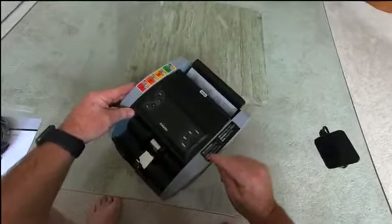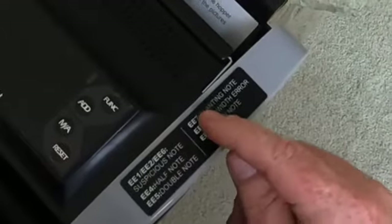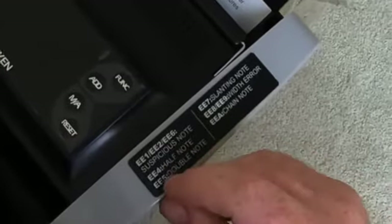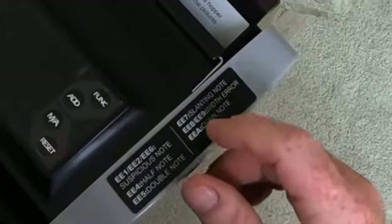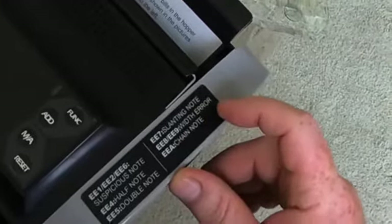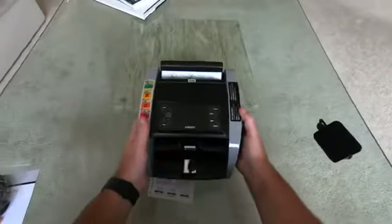On the side it tells you the error codes, so if it detects counterfeit notes it'll display here. EE1, EE2, and EE6 are suspicious note errors. EE4 is a half note, EE5 is a double note, EE7 is slanting, EE8 and EE9 are width errors, and EEA is a chain note.